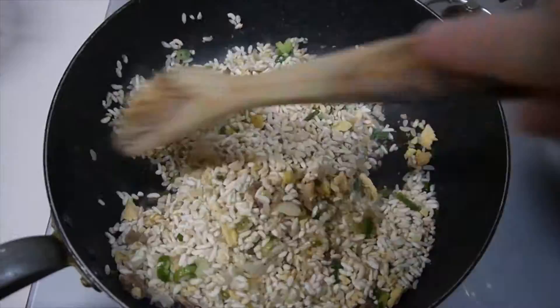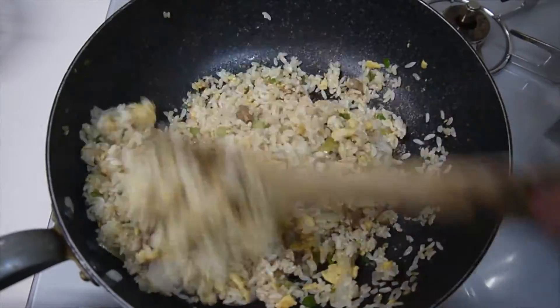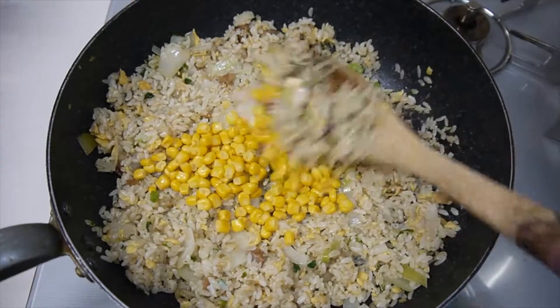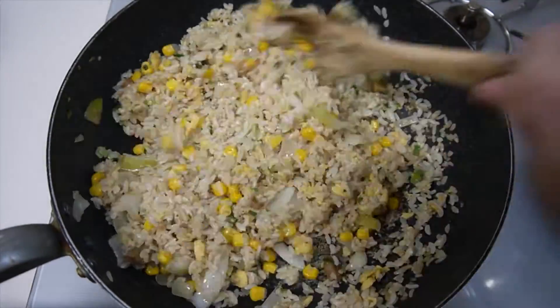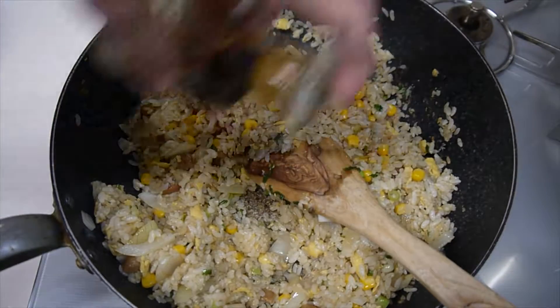What you need to do is only keep stirring for about 6-7 minutes. Then add corn. Since I like tasty food, I decided to add more soy sauce.